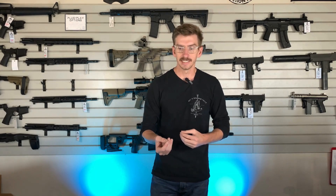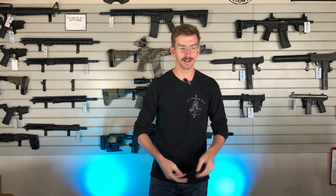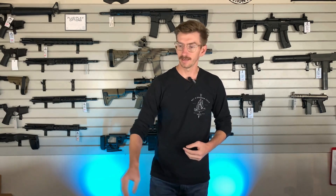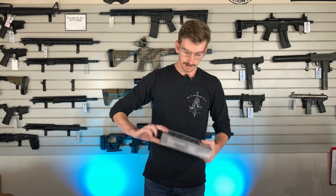SureFire is still a good light, they're just kind of behind the times in terms of accessories that come with the light and the output — that being the candela. I know the new Turbo series kind of changed that, but they're kind of overpriced for what they are. They're kind of just riding off the name, unfortunately.